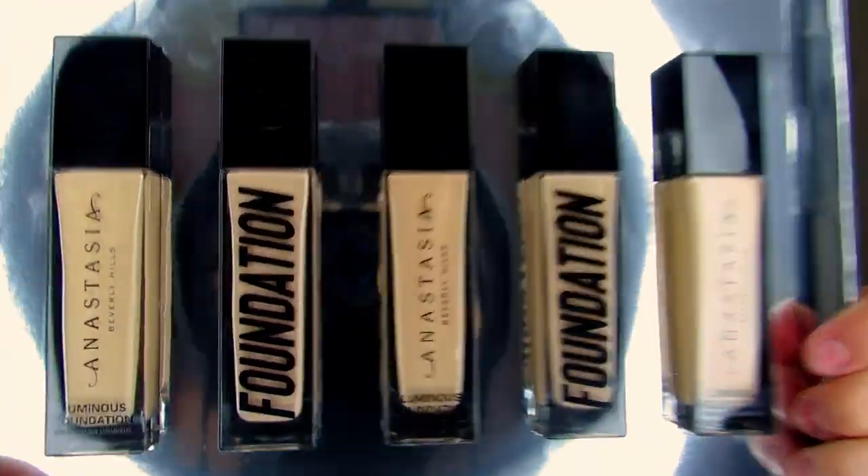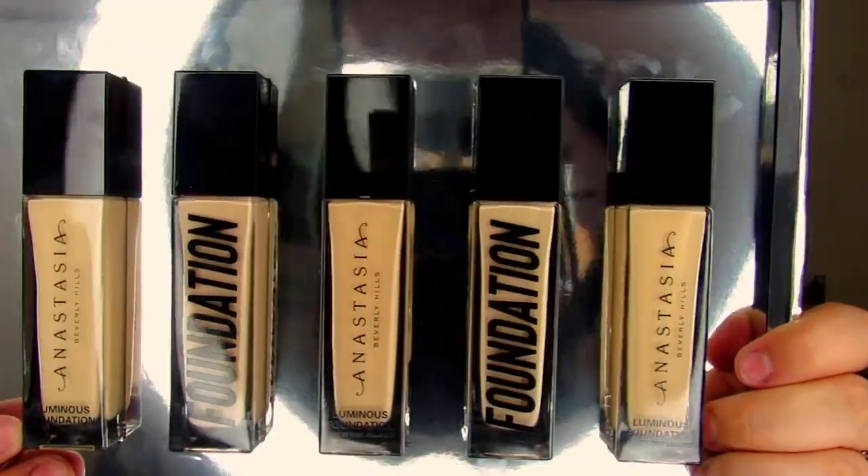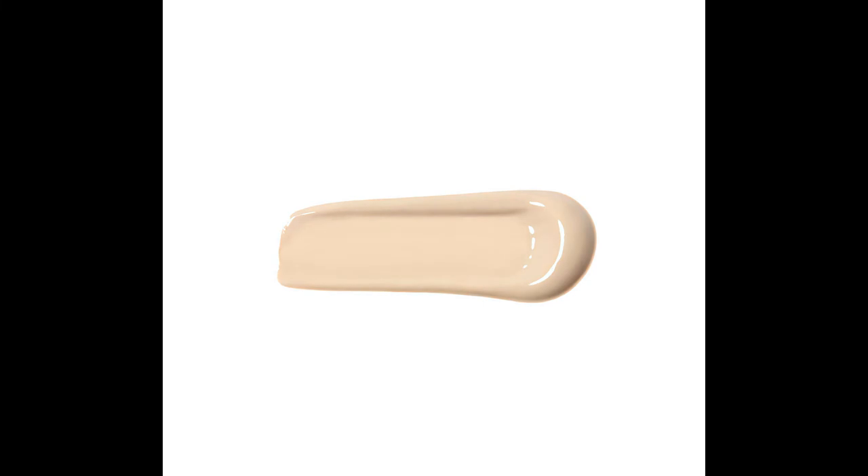It is $38 and it is a whole fluid ounce, available August 4th. So these are the five shades they sent me, and honestly I'm really happy they didn't send me the whole shade range. They sent me shades they thought would fit: 120W, 130N, 140N, 150W, and 160C. I'm leaning more towards the 130N, but I'm going to do a little test to see which shade is my shade.